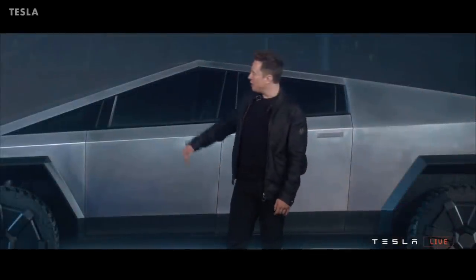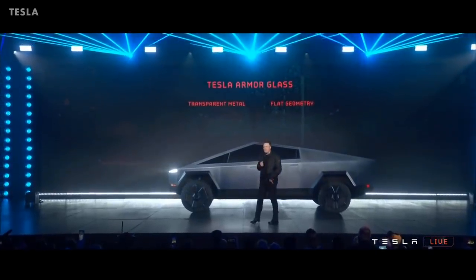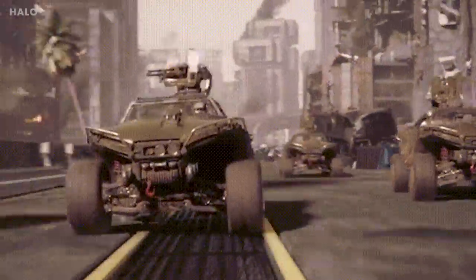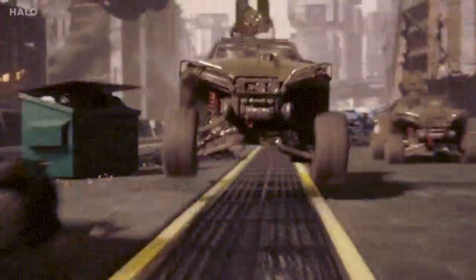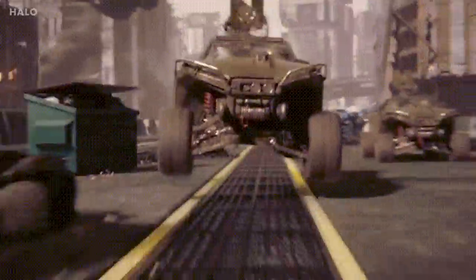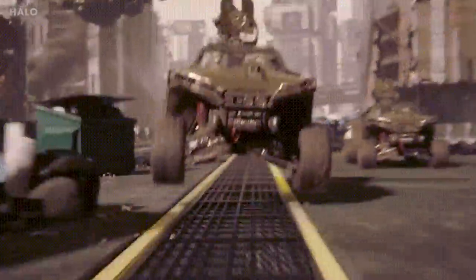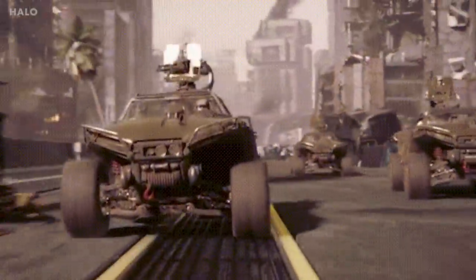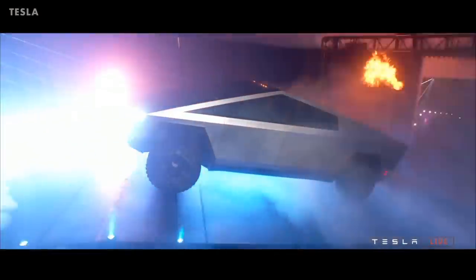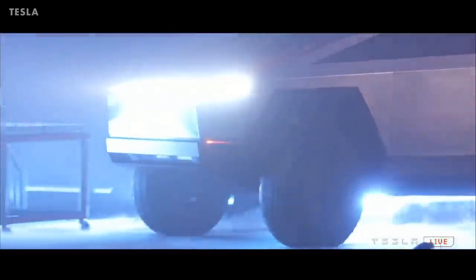Let's take a look at the Cybertruck design features that will help people here on Earth and later on Mars. Elon Musk has said the Cybertruck is inspired by the Warthog from the game Halo — a fast and light tactical ground vehicle used by the fictional United Nations Space Command Armed Forces. Coming back to the real-life Cybertruck, it is being built as a utility vehicle for everyday people.